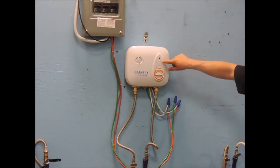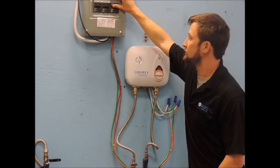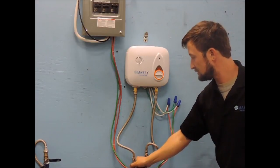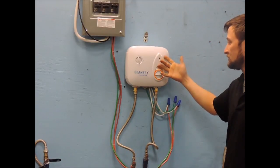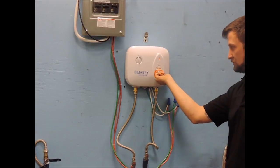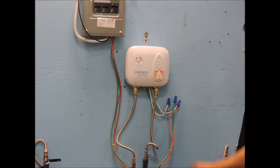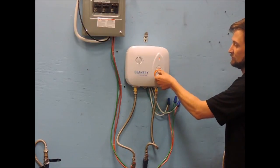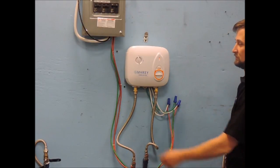Now with the electrical connection secure, turn on the breaker to supply power to the unit and set the power setting knob on the front of the unit to 1, 2, 3, or 4. Nothing should happen until you turn on the flow of water. Once you apply water flow to the unit, a red light should illuminate on the front cover. The other knob on the front of the unit controls the rate of water flow through the unit.